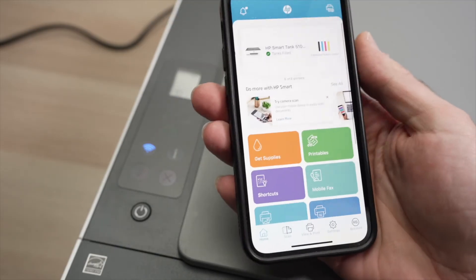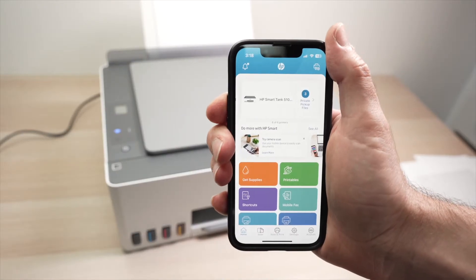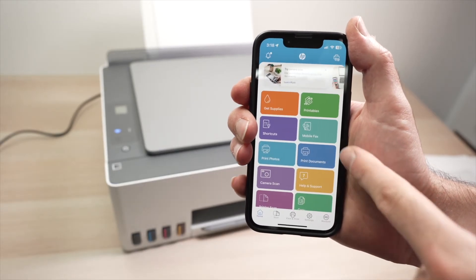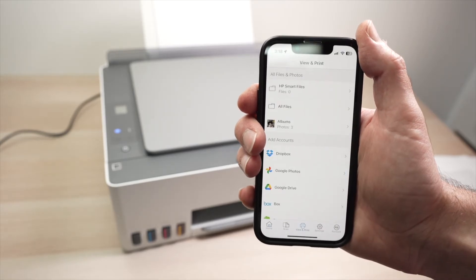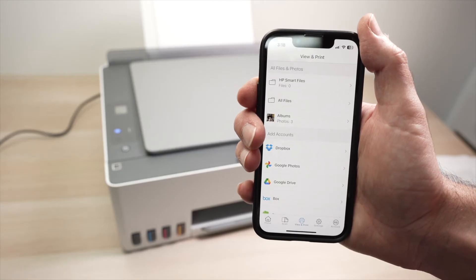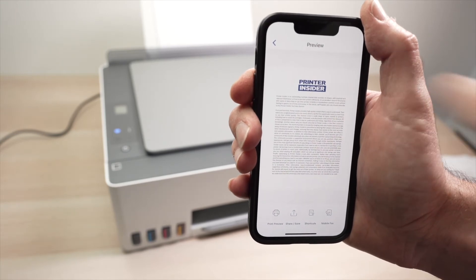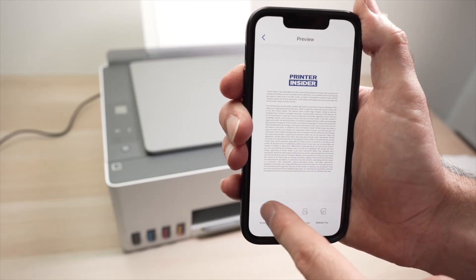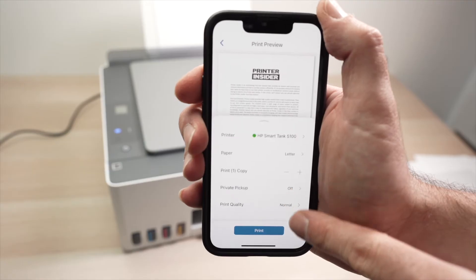We are back on the main menu screen of the app. Now let me show you how to print and how to use the scanner. To print a document or picture from your phone, on the main screen go down and you'll see print photo and print documents. I'll click on print documents. From here you'll select the file from your phone or a cloud service — I want to print this text file. Once you click the file, you get a preview page, then click on print preview.